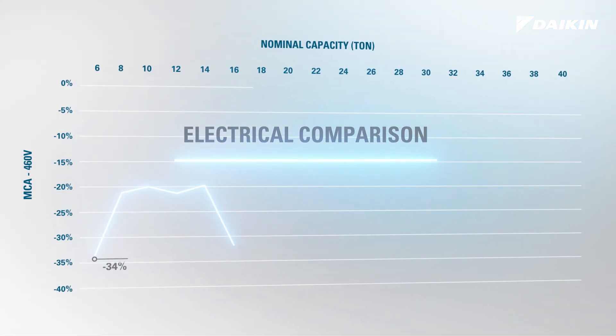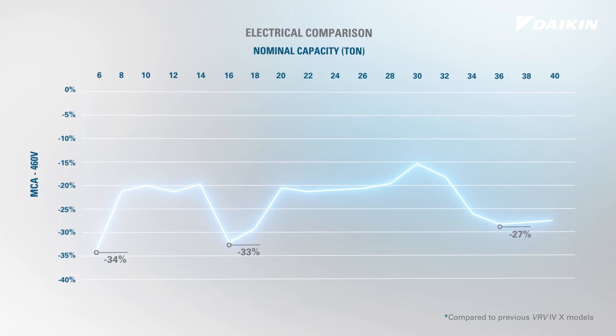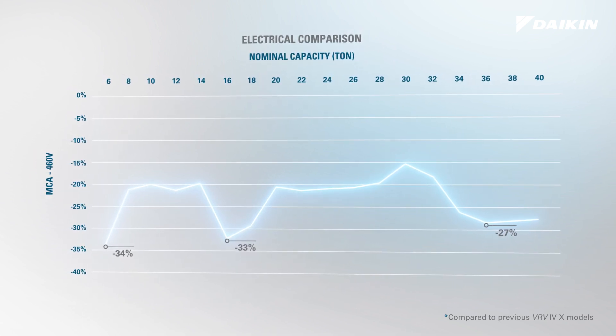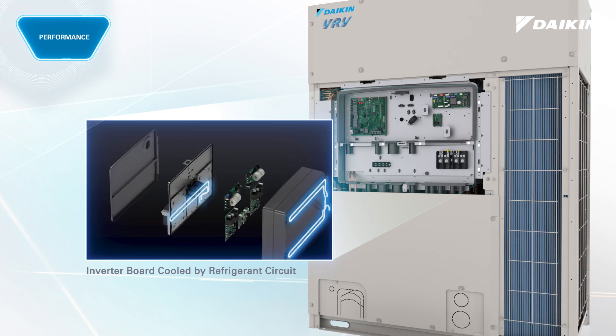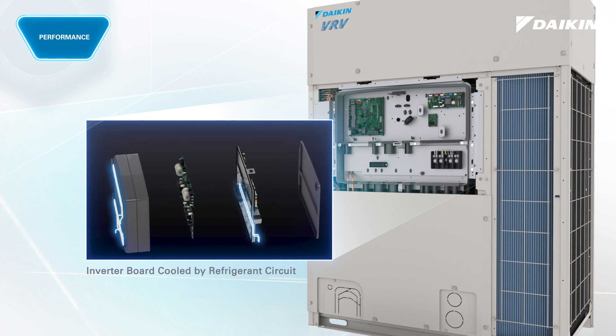With up to 34% reduction in MCA values, VRV eMirion offers an opportunity to reduce overall electrical installation costs. Refrigerant cooled inverter technology provides reliable operation throughout the year, minimizing the influence of outside ambient temperatures that could impact the PCB operation.